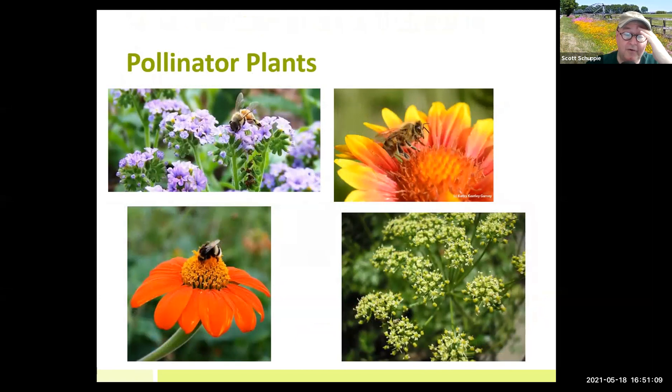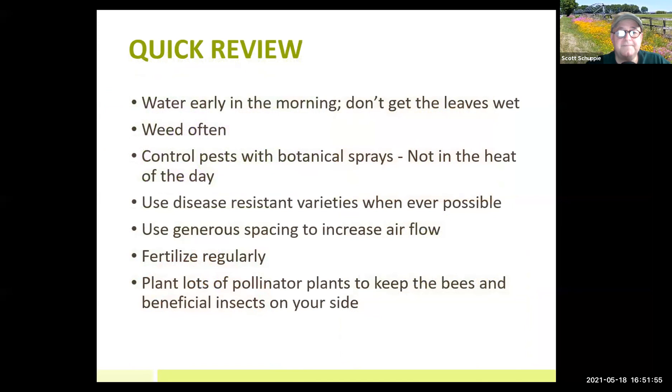Another thing we can't forget: pollinators — I call them the best employees I have because they don't cost me anything and never stop working. Worms are the other great employee. Putting out pollinator plants — flowering plants to keep the bees going — is important. Butterflies are also pollinators. We have a wonderful variety of bees here in Florida, not just the honeybee. You need to plant things to keep them going throughout the summertime.